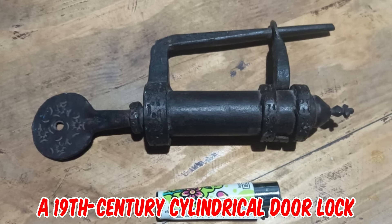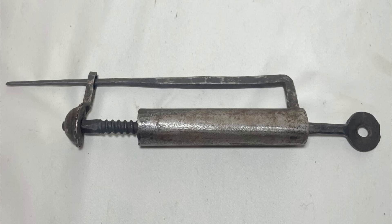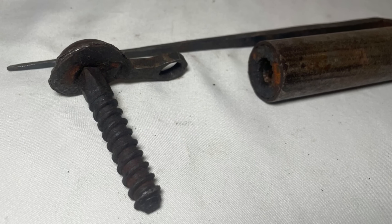It's a 19th century cylindrical door lock. It's crafted out of thick steel, with a handmade wrought steel key that turns the threaded locking mechanism.